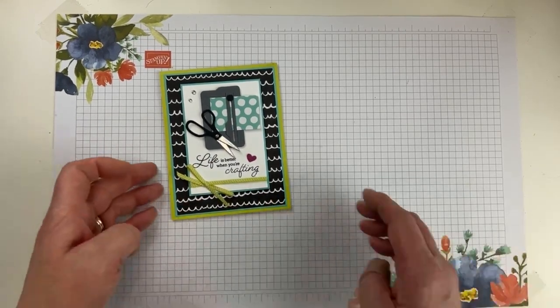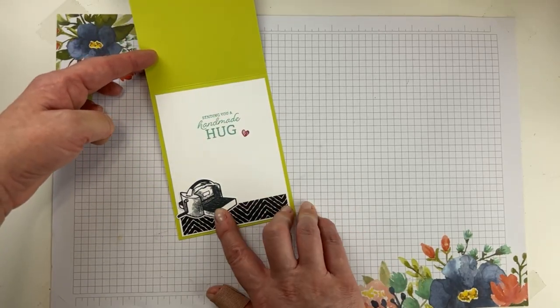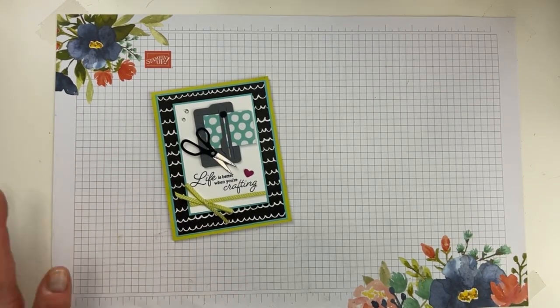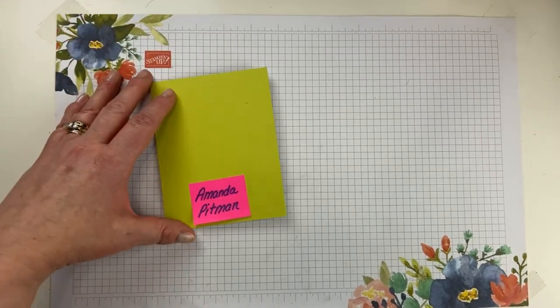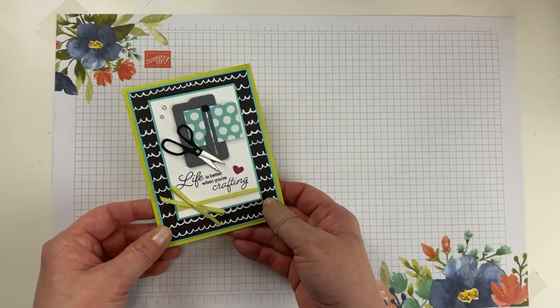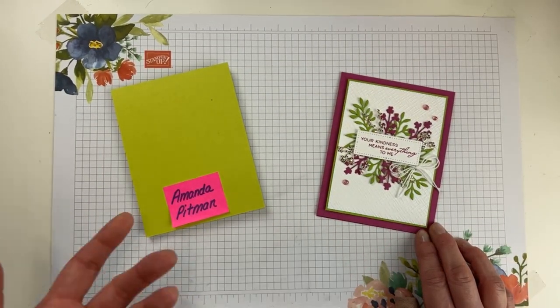I absolutely love this little bundle. We made this card — it's perfect for all your crafty friends. It says 'Life is better when you're crafting. Sending you a handmade hug.' For everybody who shared the video last week, even though it was a replay, I still did a drawing — and our winner for sharing is Amanda Pittman! Congratulations Amanda, you were right on time. I saw your name and I was like, it's like she has ESPN. I have your address Amanda, so I'll be popping that in the mail.